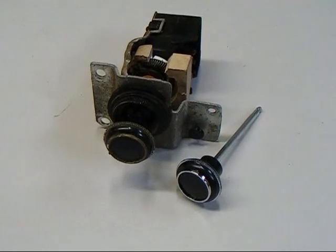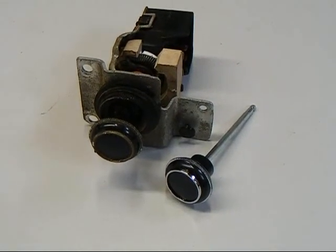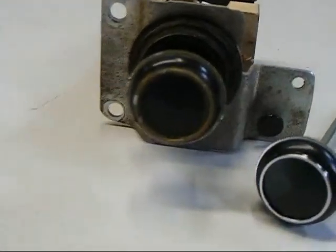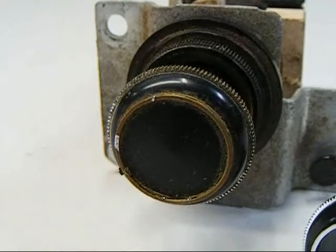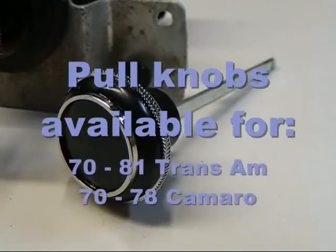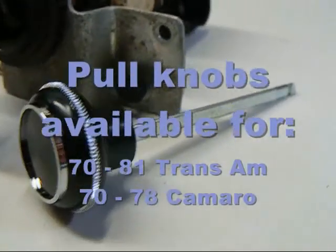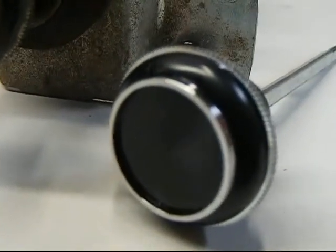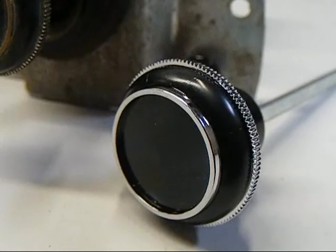Hi, I'm Pete with F-Body Warehouse and today we're going to show you a quick install that you can do at home to greatly improve the look of your dashboard. The factory knobs for your headlight switch can become dull, the chrome will peel off and they'll look yellow. We're going to show you how to replace that with a new reproduction headlight pull knob from OER. As you can see, with new chrome this unit really shines and looks great. So let's show you how to put it on the car.